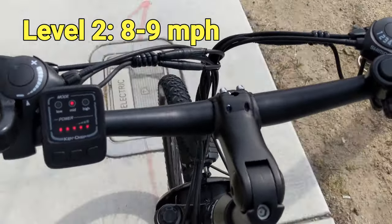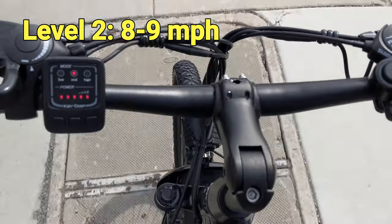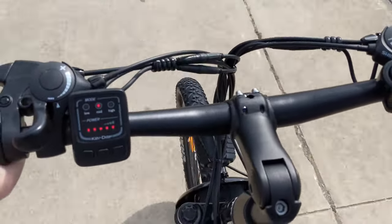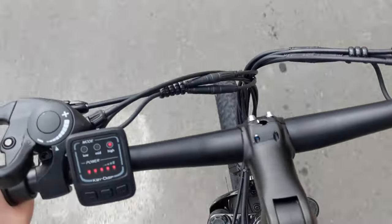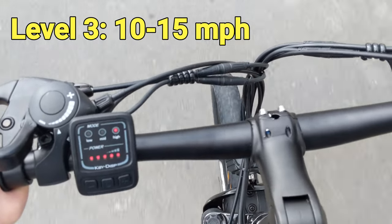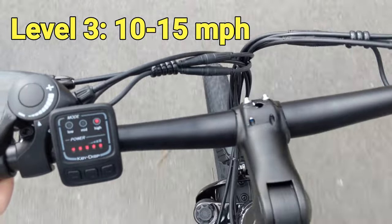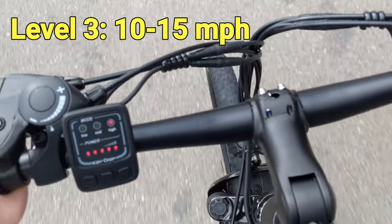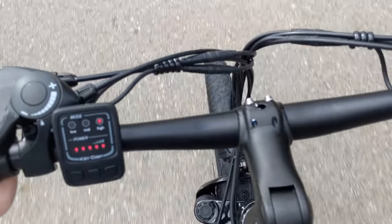In pedal assist level 2, the motor will help to boost speed up to around 8 to 9 mph. It's the mode I will use when I have to go through some unpaved roads, grassy areas, or snow hills. In level 3, the motor will boost up to around 10 to 15 mph. I can also reach the top speed of around 20 mph after unlocking the speed limit. This is useful when you are trying to catch up with others or climbing large hills.